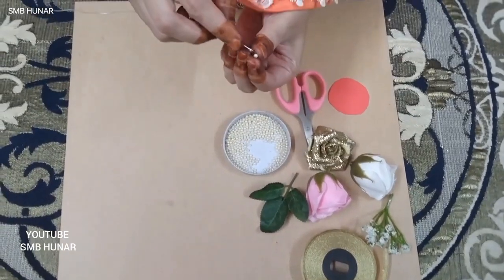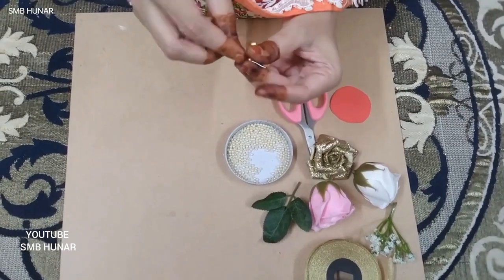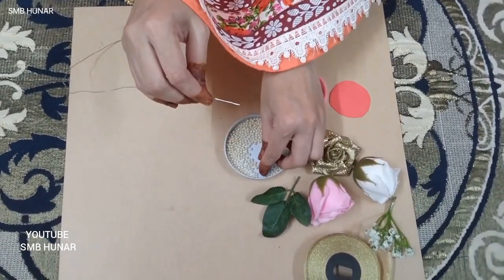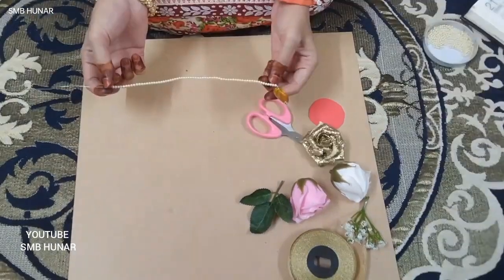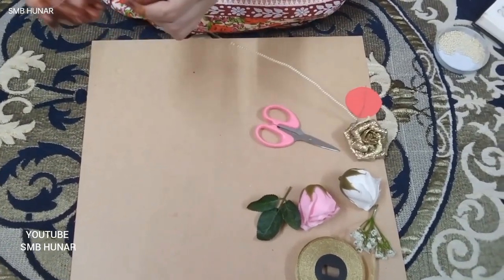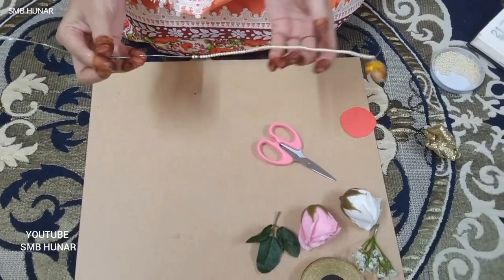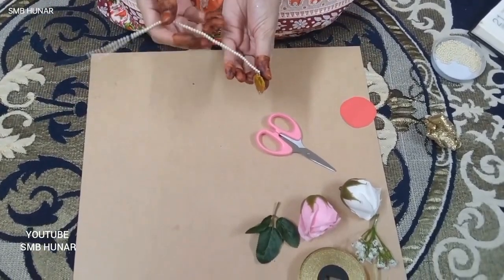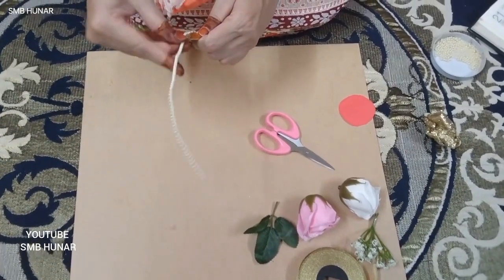There are a lot of beads. I will fold the beads in the top. Now there is no counting, so that your beads will not go out. And if you need it, you will not be able to use your beads.